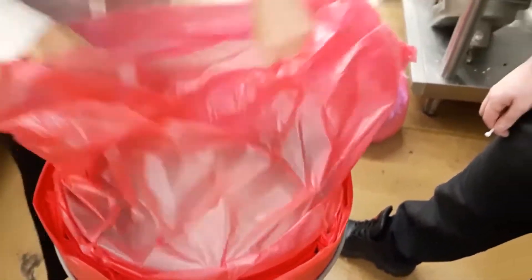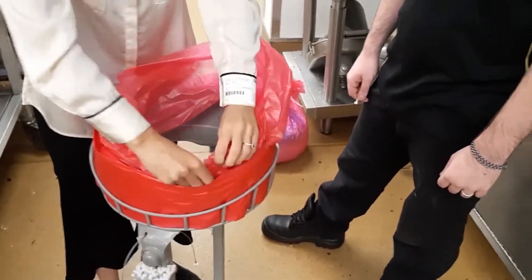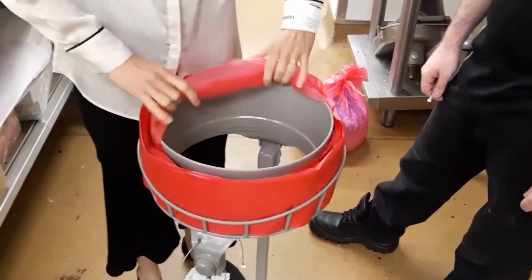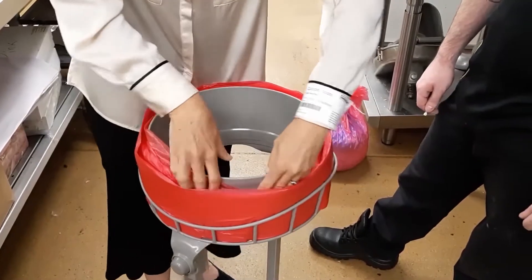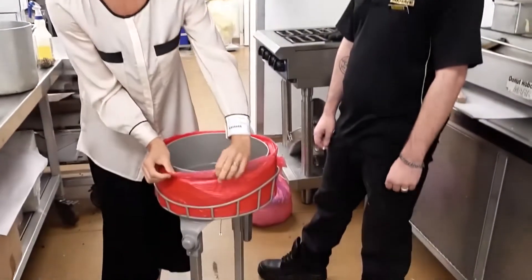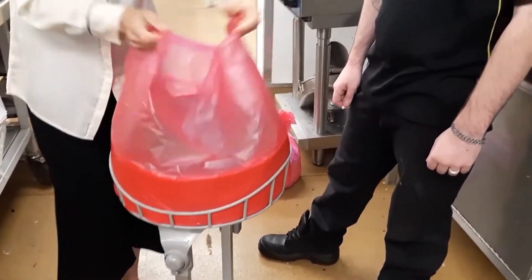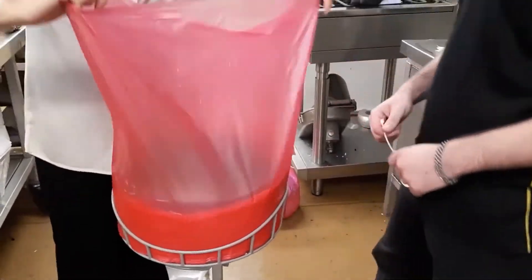What we do when we change the bag over is just grab it like this and pop it back in there, just like you do when the cassette is put on new. Then we start again, pretend it's a new cassette, and take the bag liner from the outside first. See how it covers up the liner — no food will drop in.